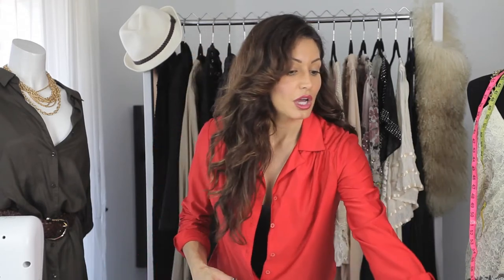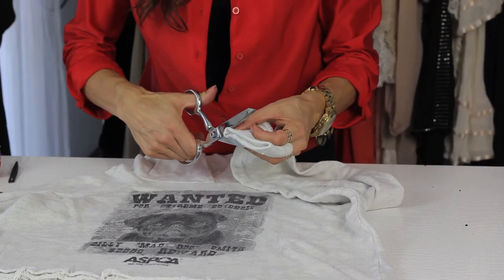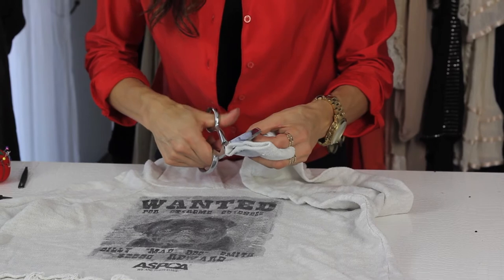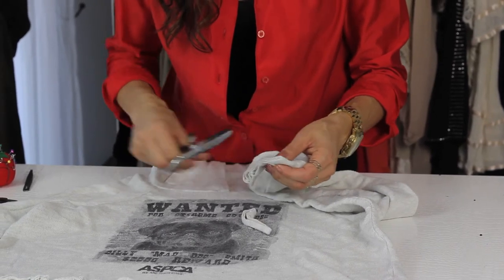All you need is a pair of scissors and some tweezers. I'm going to do the sleeve how I did the bottom. Basically, you just want to go ahead and cut the bottom off — cut the seam off if it's the bottom of the sweatshirt, but in this case it's just the bottom of the sleeve.